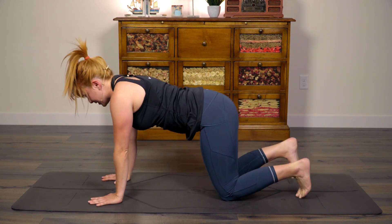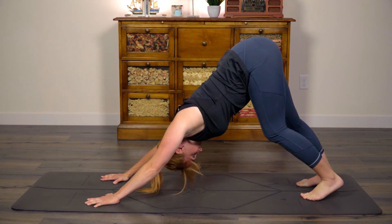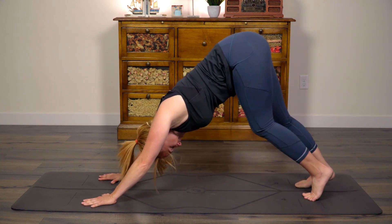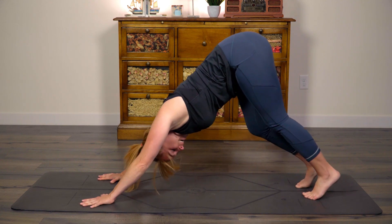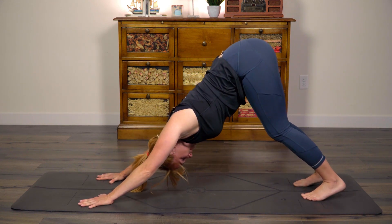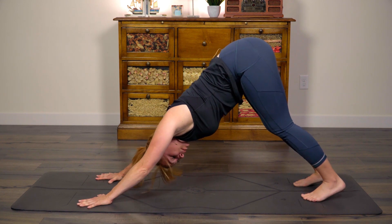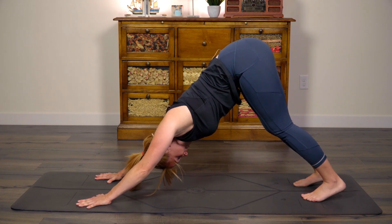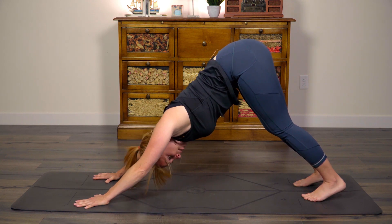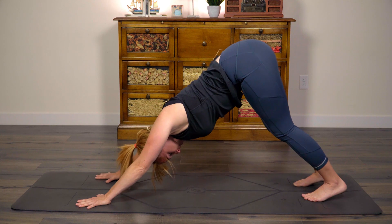Let's come back up to a downward facing dog. Good. Take a few more breaths here. Especially after doing those wall walk-ups yesterday, your core may be feeling super burnt out. That's okay. Stick with me and be proud of any effort you put in today. Showing up is the hardest part and the part that matters the most. So no judgment here.